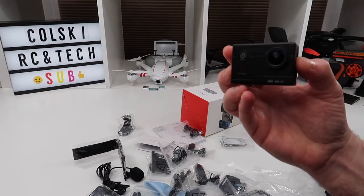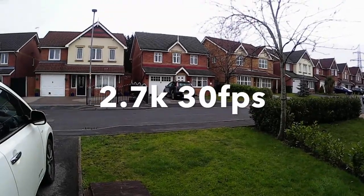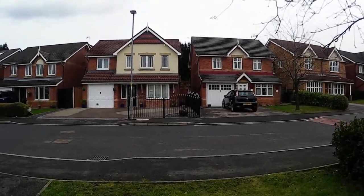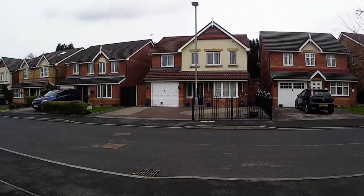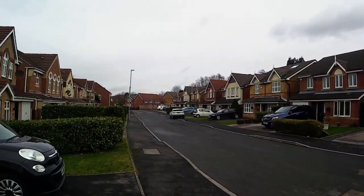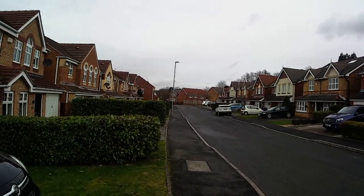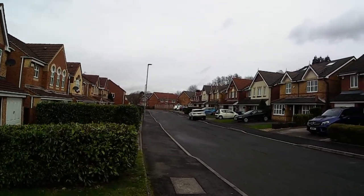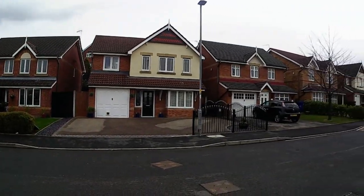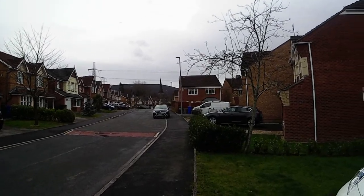This is the first video test, filmed in 2.7K at 30 frames a second using the external mic. Excuse the shake — that's down to my hand, not the camera. I hope you can see the footage doesn't actually look bad for the price, but like I said in the review, it's probably at the top end of what I'd like to pay for this.